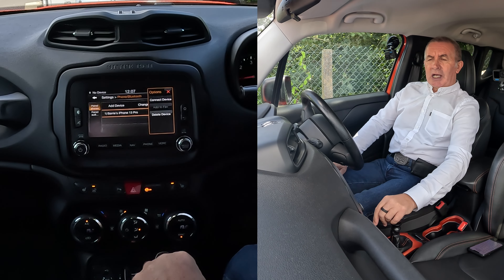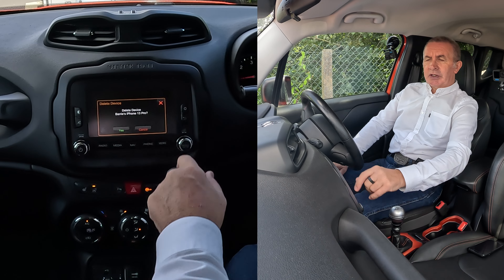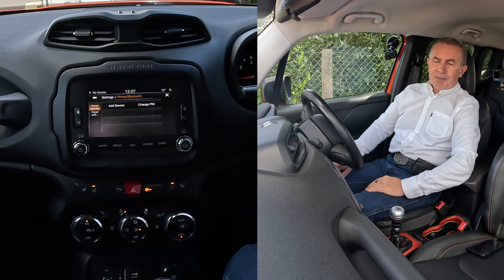I'll show you how to delete a mobile from the Bluetooth audio system in this 2015 Jeep Renegade. We're on nav at the moment — if we go to Phone, you'll see there's no phone connected, and a 'pair phone' option.